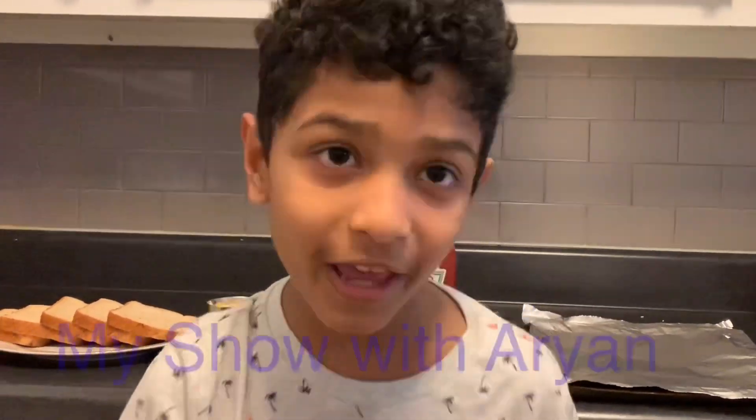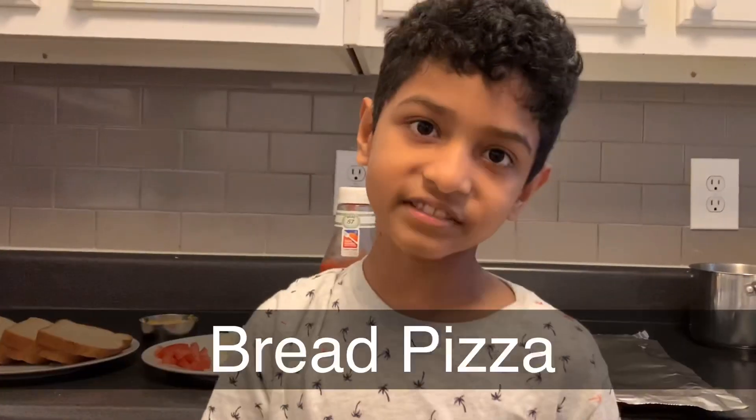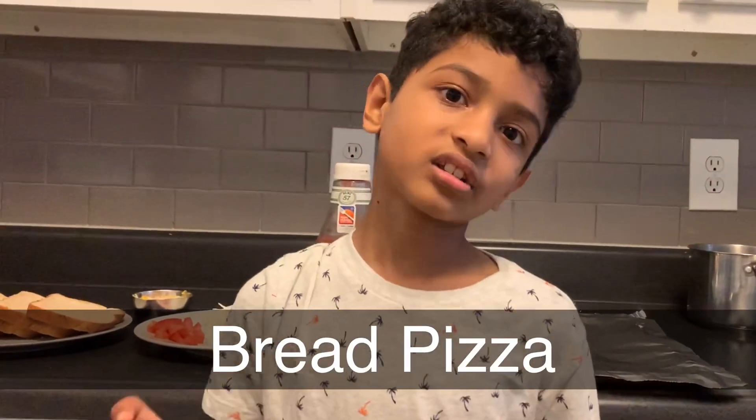Hi, this is Daria. Let's get started. Today we're going to be making bread pizza. It's a very easy and delicious bread pizza.